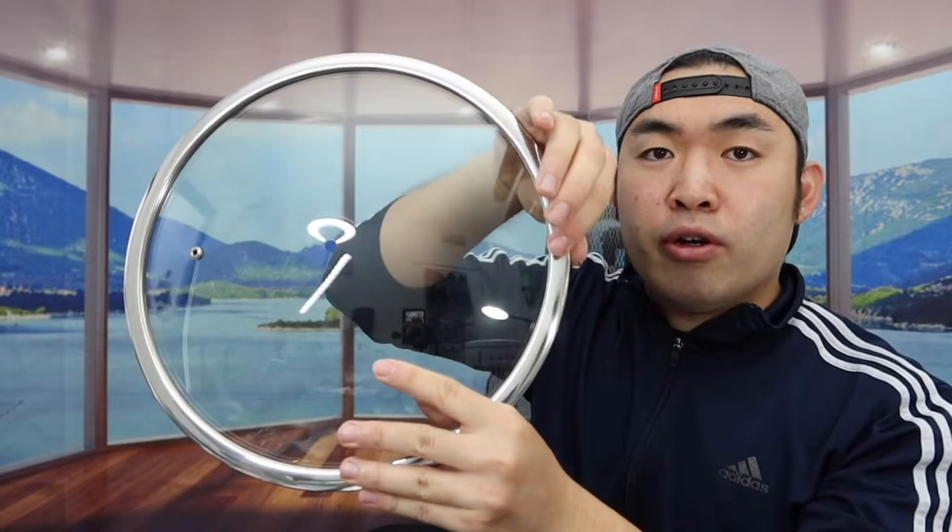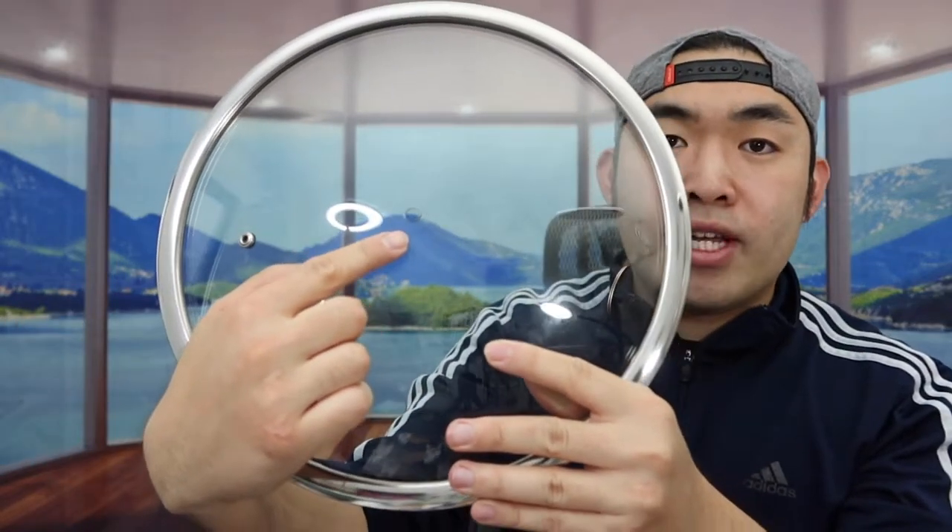Now let me show you the lid first. The lid is well-protected with multiple layers of protection. The sides are stainless steel and the middle part is glass. If you notice, the middle part has a little hole where you set up the handle, and there's another hole for steam to come out.